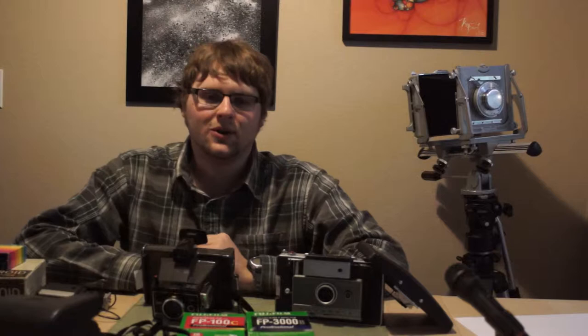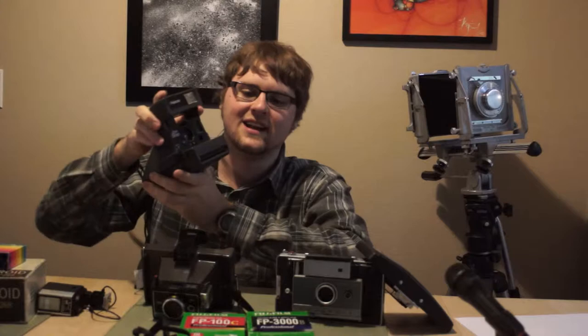So what is a Polaroid automatic land camera? Well, it's actually what Polaroid produced prior to these. Obviously this is our very common Polaroid 600 camera, very popular in the 1980s and 1990s. And before that of course there is the SX-70 series, which are characterized by the really cool folding action.